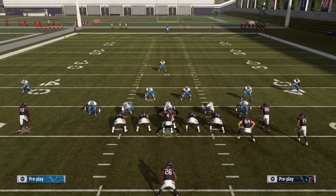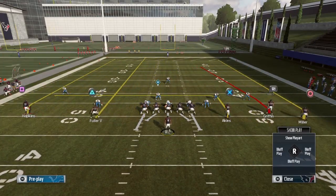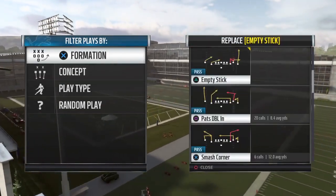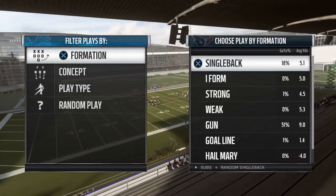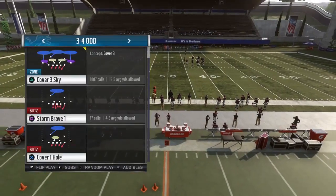I was watching the club series this past weekend and a lot of people were running gun ace offset — and a lot of the pros were having trouble stopping that inside zone. But it doesn't stop there. Your opponent sees two tight ends and two wide receivers and thinks run or basic plays, but in the Patriots playbook you can go into the gun empty ace patriot, which is a five-wide formation. You can literally go from run-heavy to pass-heavy offense within the same personnel.